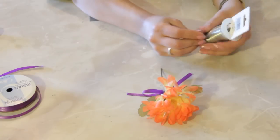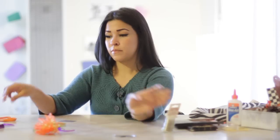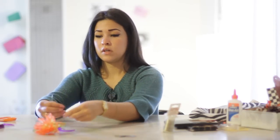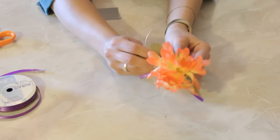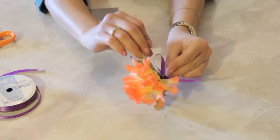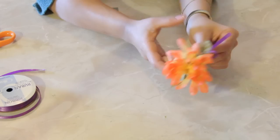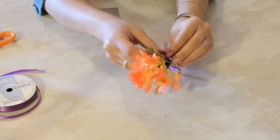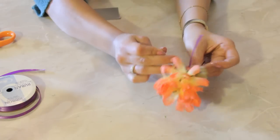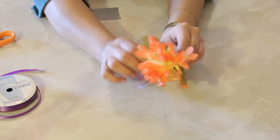So now we're going to take our craft wire and grab maybe about a five or six inch piece, and wrap this craft wire behind the bow so as to secure the bow so it won't be slipping off of the stem of the artificial flower. And if you need to, you can also use the craft wire to jimmy the ribbon to make sure that it stays in the proper spot.